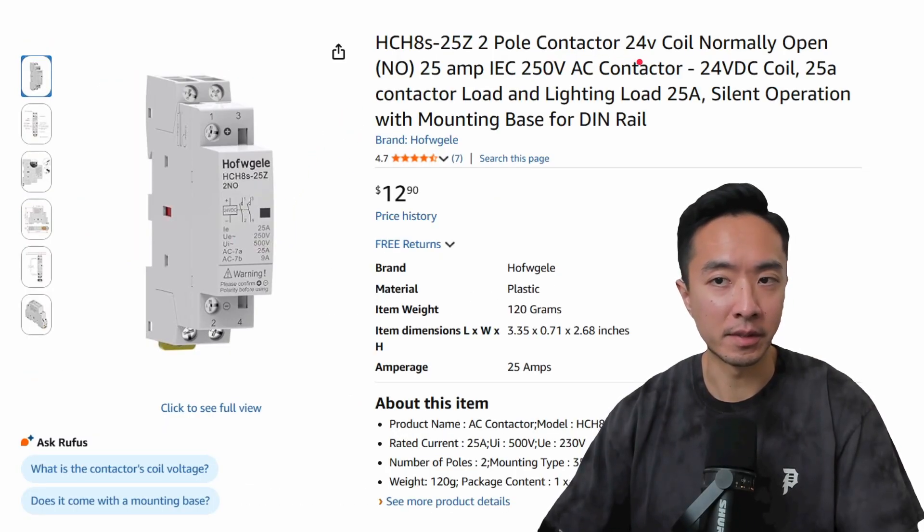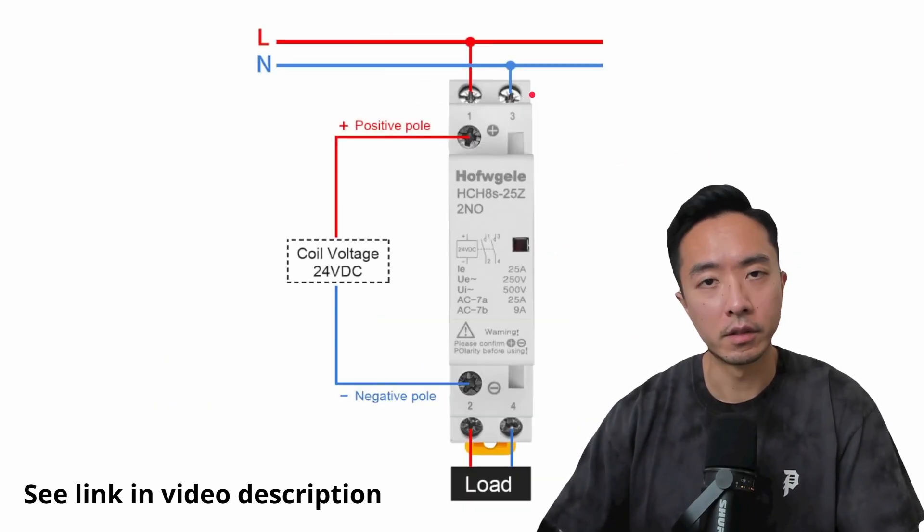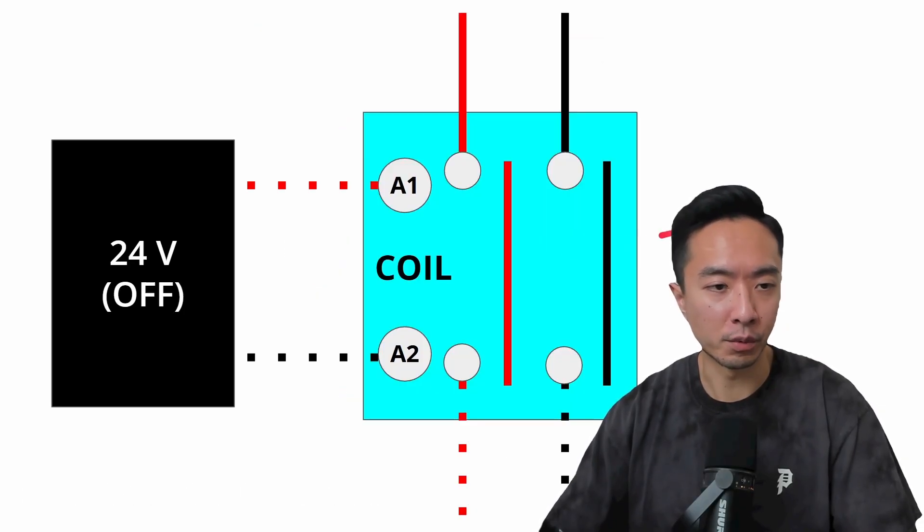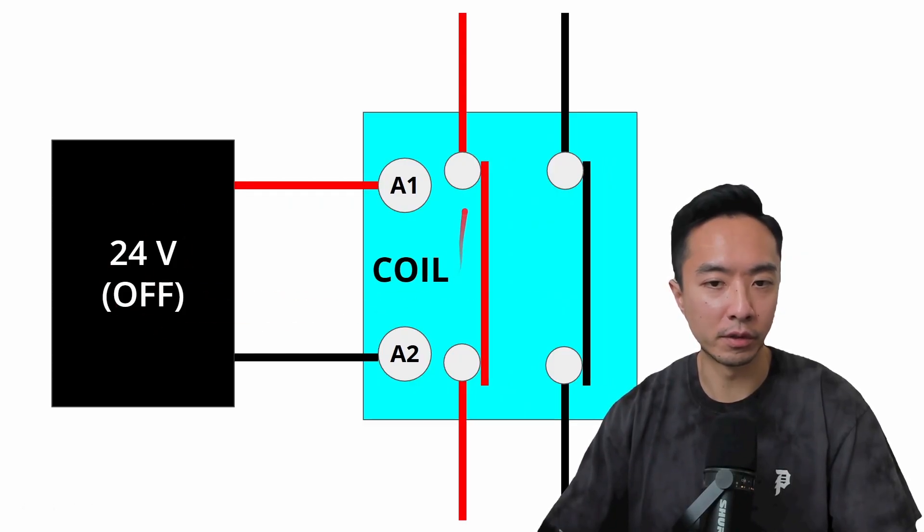This is where something like a contactor comes in. This specific one is a 24-volt normally open contactor and can support up to 25 amps. The way it works is: two cables come in on top and can pass out the bottom only if the coil is powered. This coil is specifically powered using 24-volt DC. When the coil is off, the two input cables are not connected, but the moment the coil is powered with 24 volts, the cables connect and power can pass through.